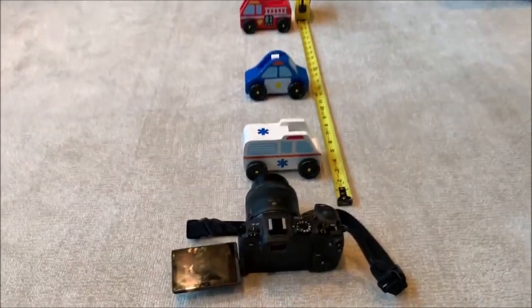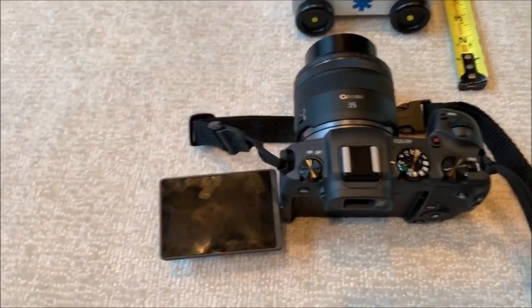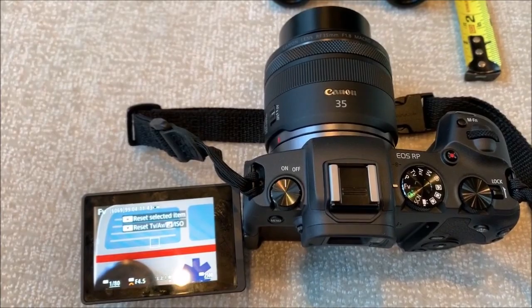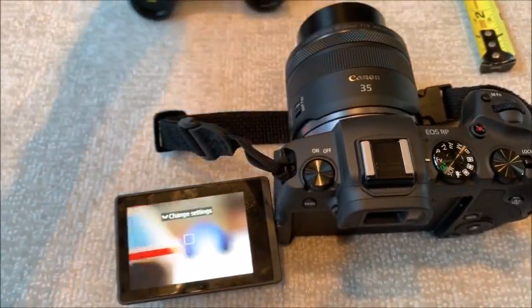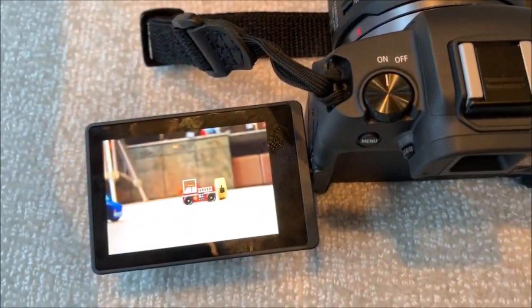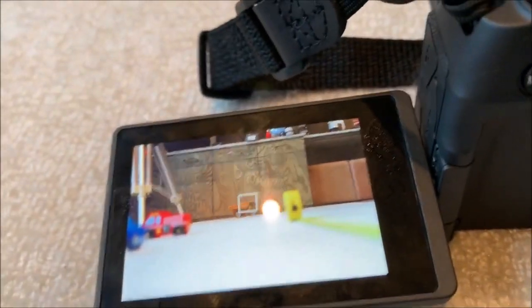I'm just going to demonstrate for you how this focuses and what it sounds like. We'll get it woken up here, and there's our close-up subject. We can pull that aside, and I'm going to do this with my mouth shut so you can hear what it sounds like focusing. I've got my phone right next to the camera so it's going to pick up every sound here. You can hear me rustling around on the carpet.